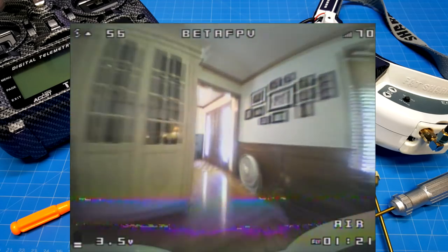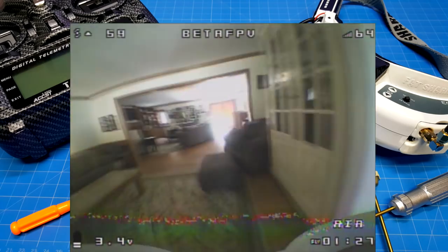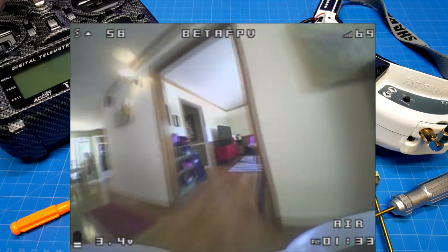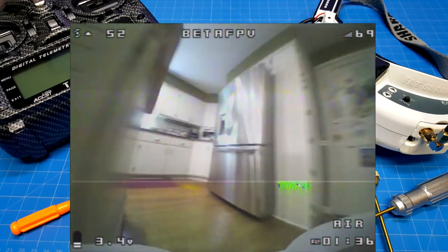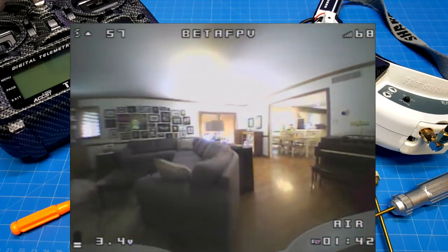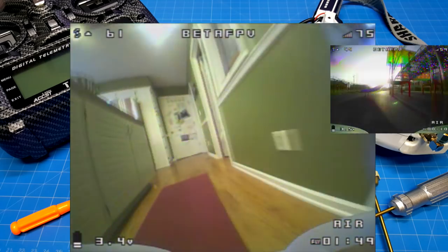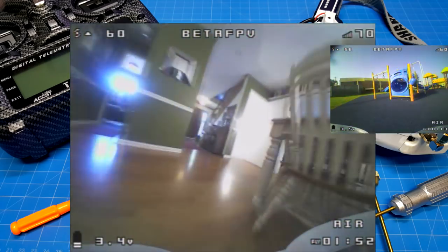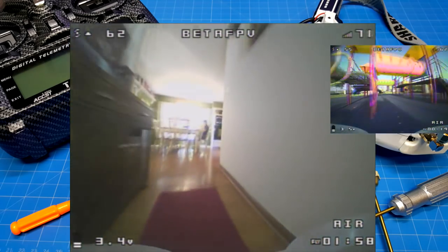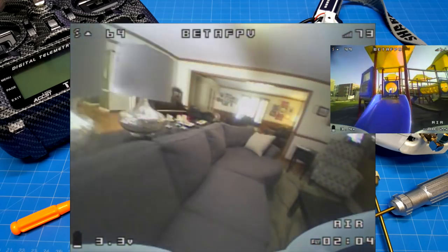I spent a lot of time working up to flying acro inside, so when I can, I fly acro inside the house. I did fly this outside — I went to the playground at the YMCA, which is fairly colorful and visually interesting, but the wind was pretty bad. It blew me off course, and I spent most of my time just banging into stuff, not enjoying the flight. It was about 10 mile-per-hour wind that would gust well above that.